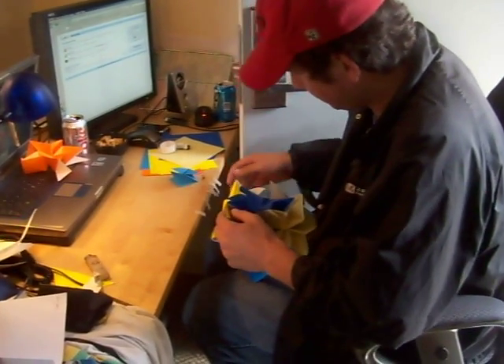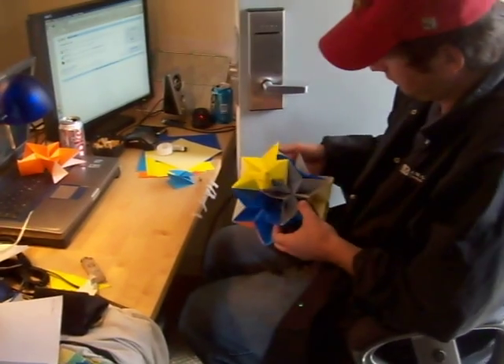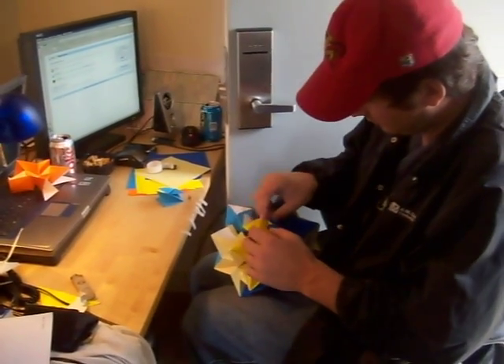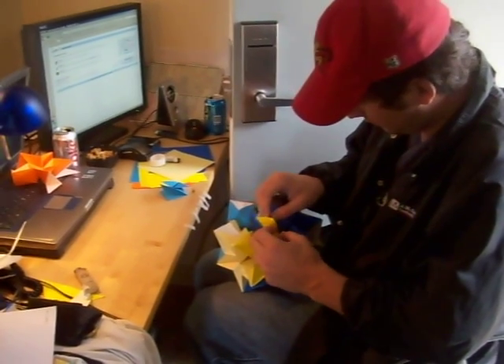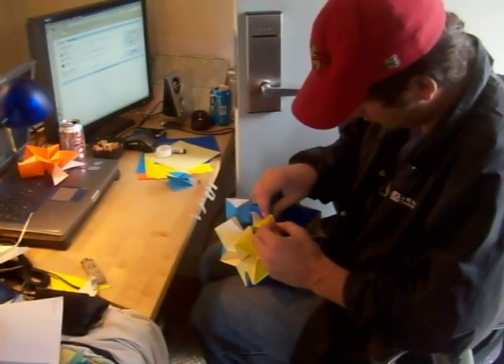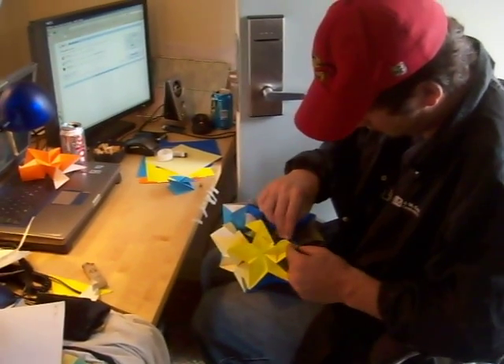This dodecahedron requires a very patient mind. As you can see, it's very tedious. I hope this instructional video helped you and you're able to construct it yourself.